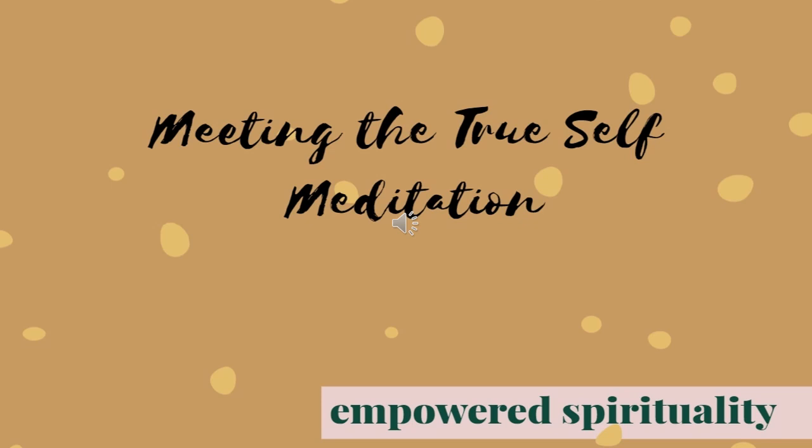Once you get comfortable, let's take some deep breaths, breathing in through the nose, big sigh out the mouth, really letting something go.